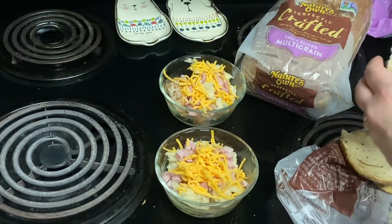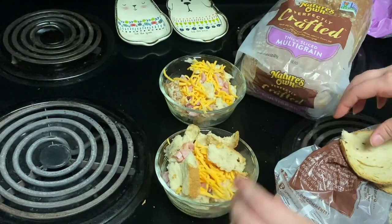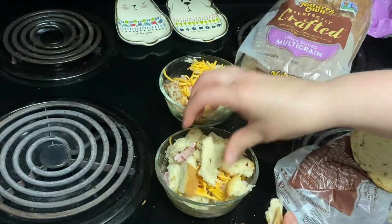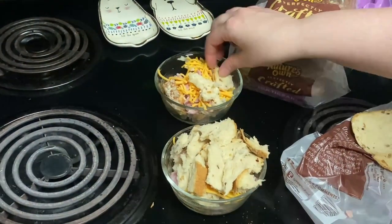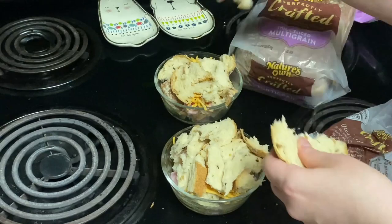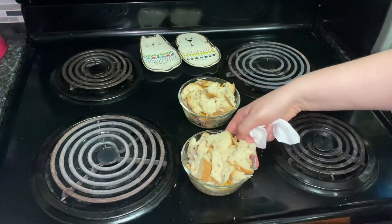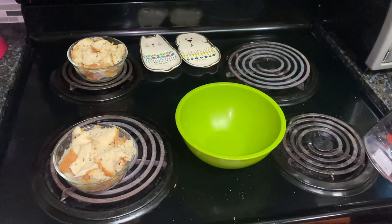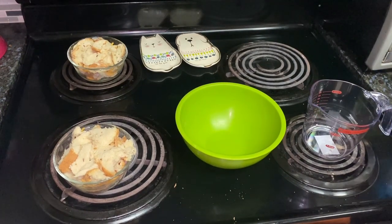Then I will top with the two remaining slices of whole wheat bread — or in my case I use this multi-grain bread, they're thick sliced — and put them on top of the casserole. Next, in a medium bowl, combine four eggs, two-thirds of a cup of fat-free milk, and a fourth of a teaspoon of black pepper.